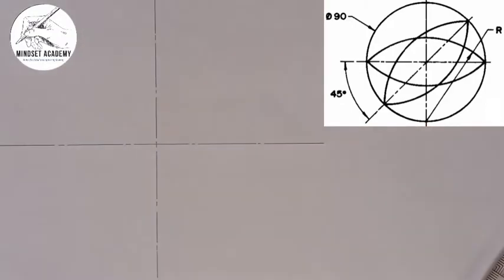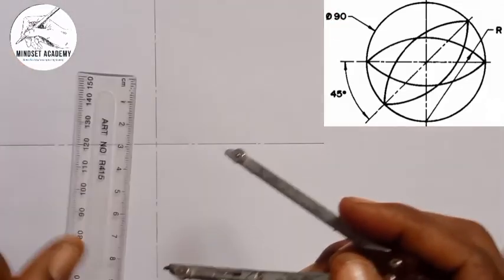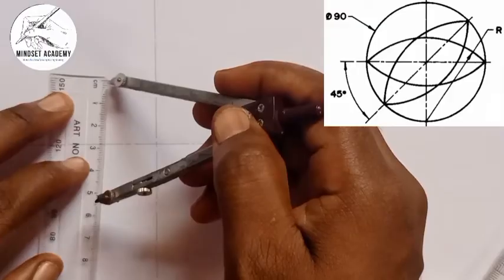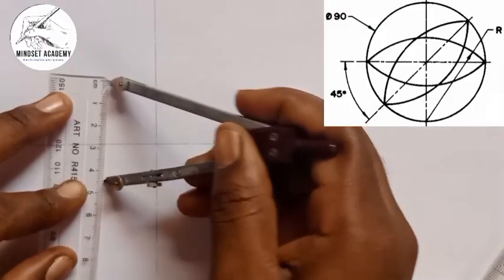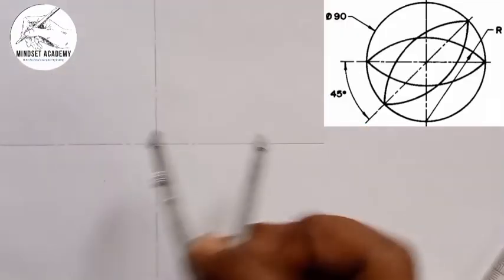Now if you look at this closely, the diameter of that circle is 90, so I'm going to take half of it, which is 45. So placing it this way, from this point to there is 45 — you can see that — and I'll place it at the center here.